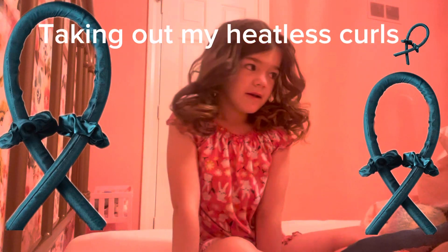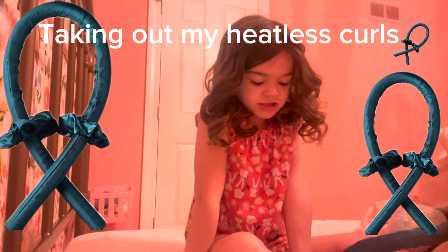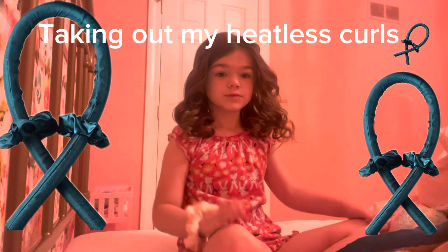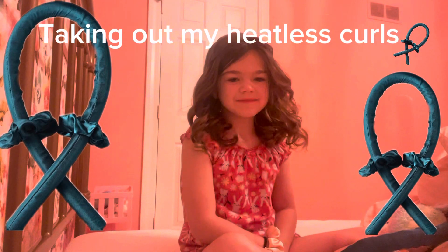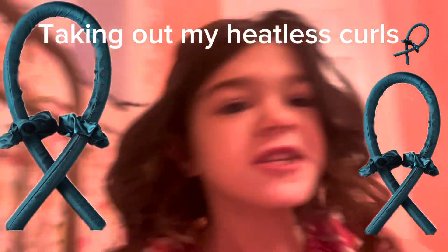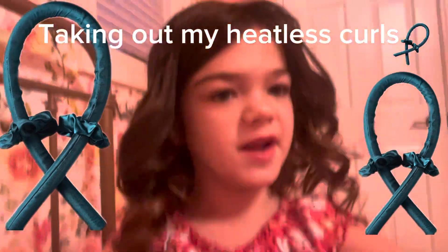So these curls are looking so good. I love heatless curls. They're just so good. Remember to buy heatless curls so you don't have to curl your hair every morning. I just want to say one thing — like this video and please subscribe so we can hit 10 million.